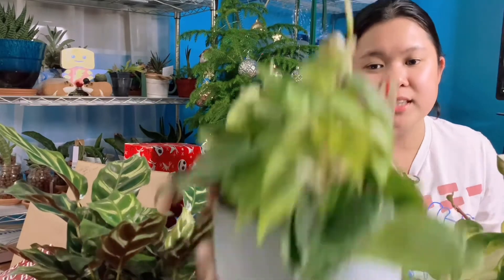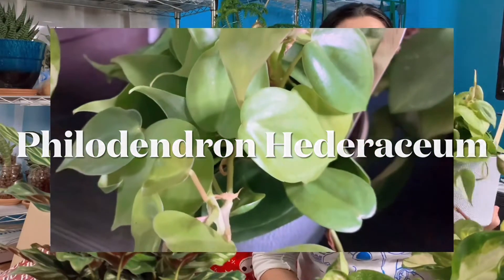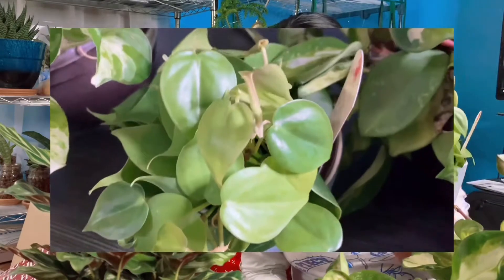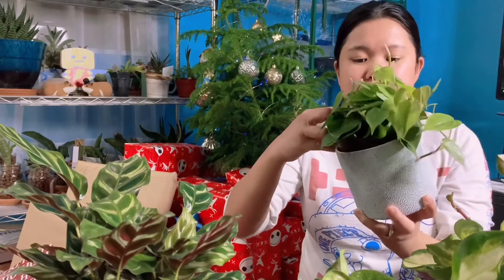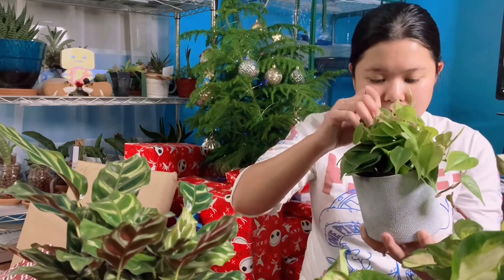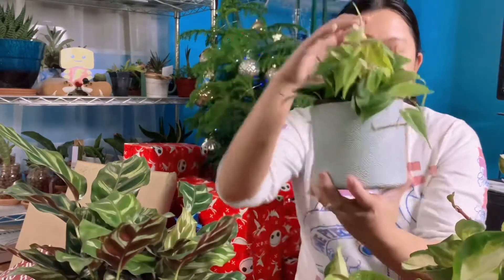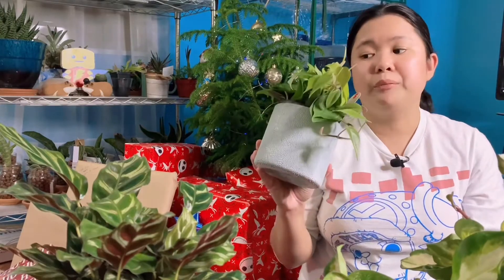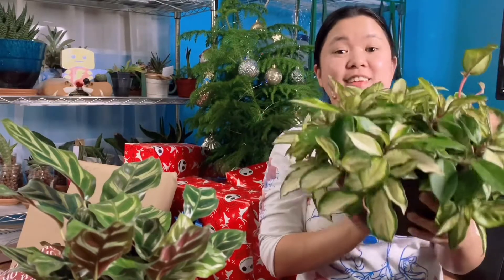The next one I want to show you is one I've been wanting to have — it is the Philodendron heartleaf shape, or the Philodendron hederaceum. I hope I said it right. Here it is, still in its nursery pot. There are a lot of roots and I can see some roots on the top surface as well. I'm not going to repot it until spring.